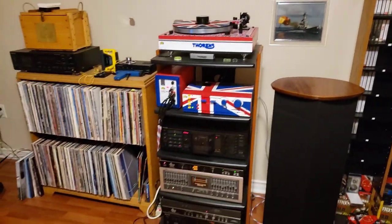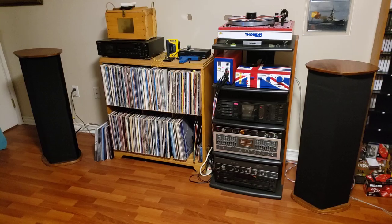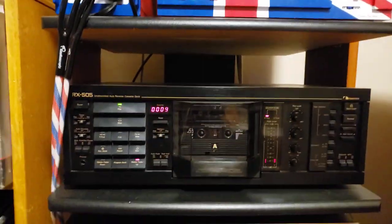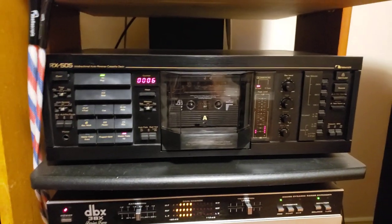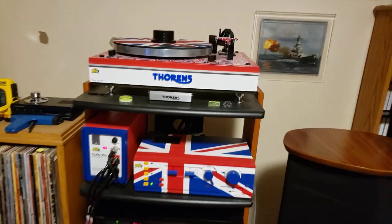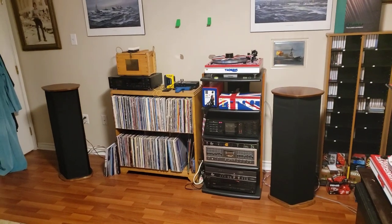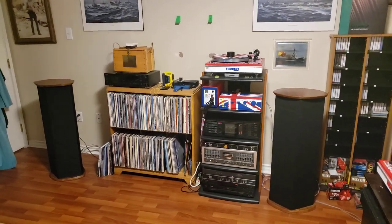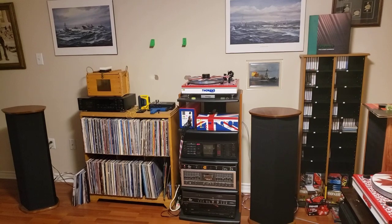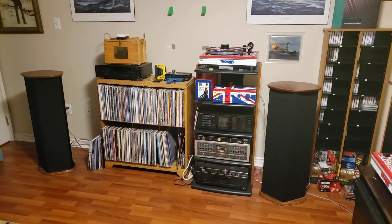And then my really special DCM Time Windows speakers. I really, really love these — they sound fabulous. I'm going to play a track here on the Nakamichi since I've got it all queued up, to give you an idea of just how beautiful this system can sound. It's a normal bias tape pre-recorded with Dolby B, and I'm just stunned by how good it sounds.